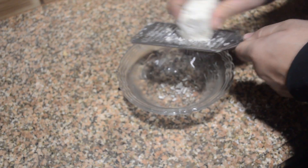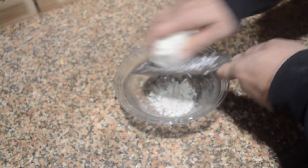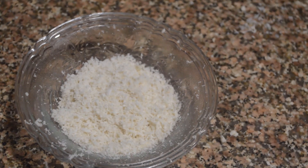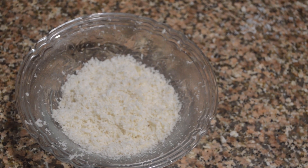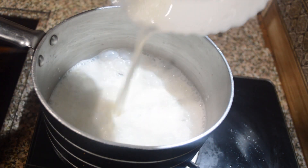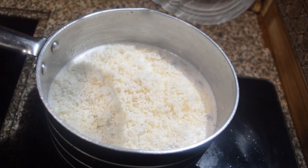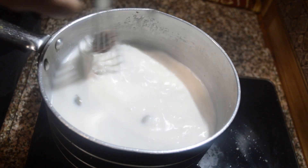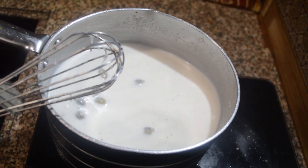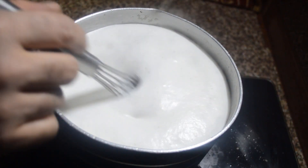We need one liter of milk. We are grating the khoya first and then we will add it into the milk. In a thick-bottomed vessel, add the milk along with the green cardamom and khoya. Stir it and wait for the milk to boil.